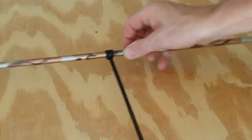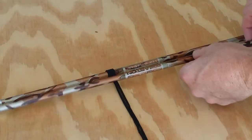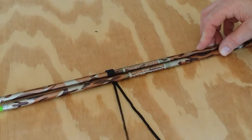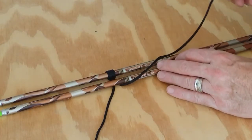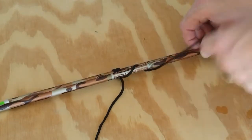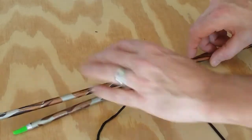Then you'll cinch that tight, bringing the pieces of the rope together. Now what you're going to want to do, take your other stick or arrow and place it right next to it, like that. Take these pieces of rope and go over the arrow that you just set on there, go down through, and go around it twice, just like that.